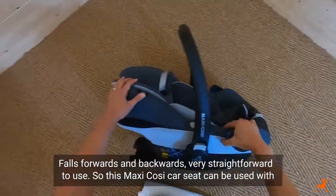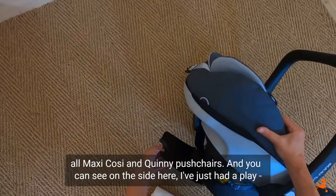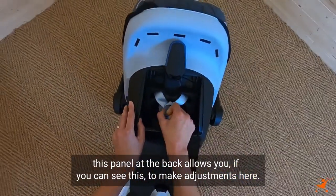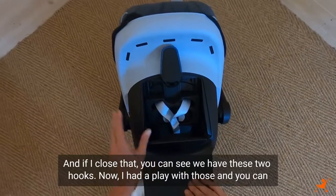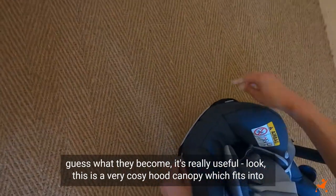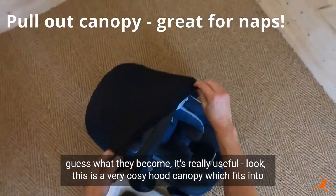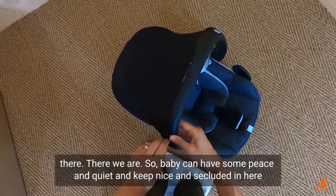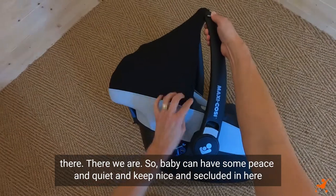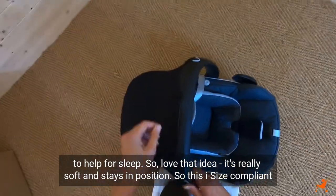This Maxi-Cosy car seat can be used with all Maxi-Cosy and Quinny pushchairs. On the side, this panel at the back allows you to make adjustments. And if I close that, you can see we have these two hooks — I had a play with those and you can guess what they become. It's really useful: this is a very cosy hood canopy which fits into there. Baby can have some peace and quiet and keep nice and secluded in here to help for sleep. It's really soft and stays in position.